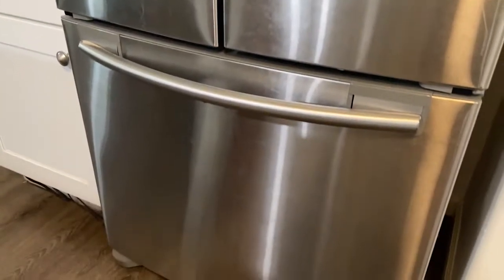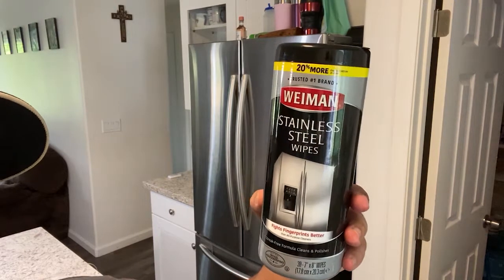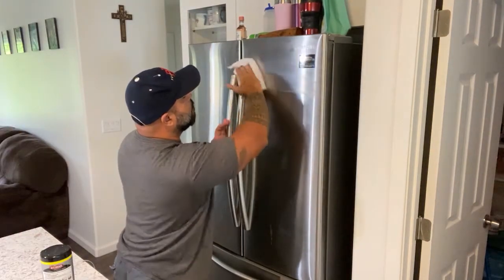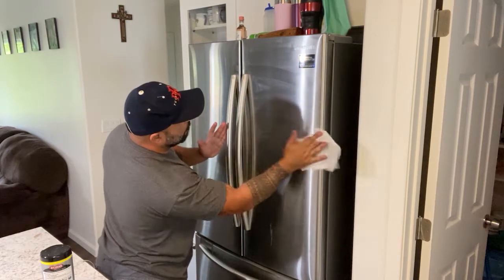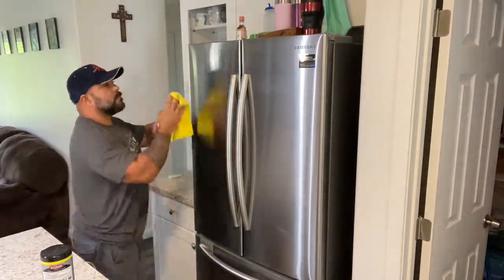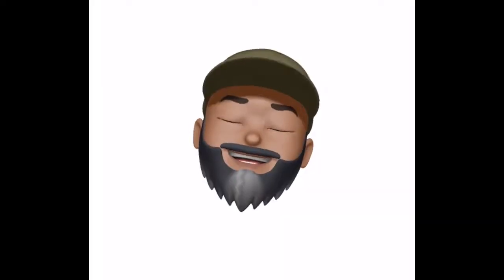Then once I'm done with the inside, I'll move on to the outside and I'll just use one of these stainless steel cleaner thingamajigs, get it all wiped down, and then come back over with a clean microfiber cloth and get all that residue off. There are a lot of swirl marks on here because when I first started doing it, I was just using a sponge and I had no idea what I was doing.